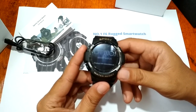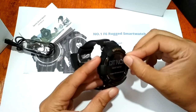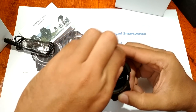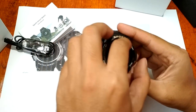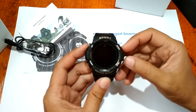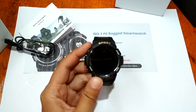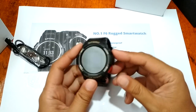I'm sure you're very excited to check out the menus of the Number One F6 Smartwatch. If you have any questions regarding the smartwatch, please drop a comment below or follow us on Facebook and YouTube. Let's remove the plastic cover and turn it on — long press for about five seconds.